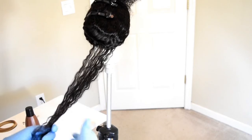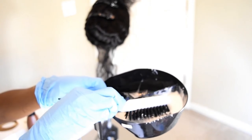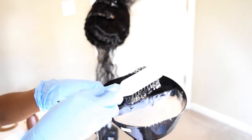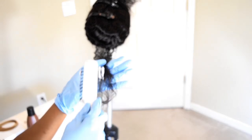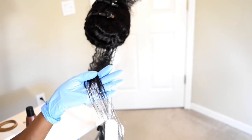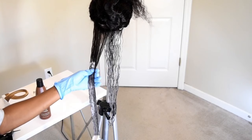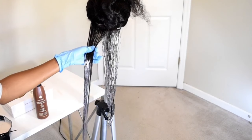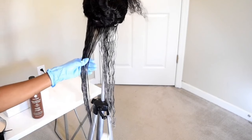Starting from the back, grab a section of hair and a hairbrush — you can use any kind you'd like. Starting at the ends, brush your hair all the way through. Make sure you saturate the strands. You really want to coat them so the color can penetrate and lighten evenly. You don't want any splotches.